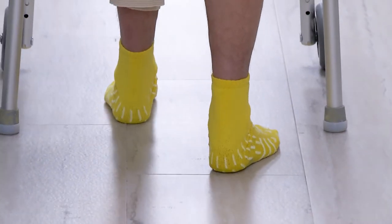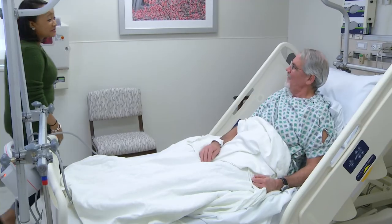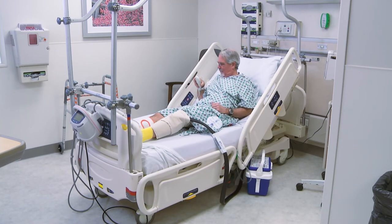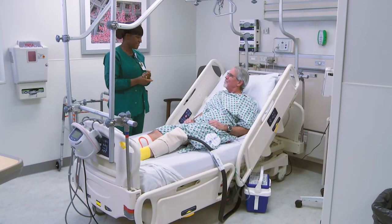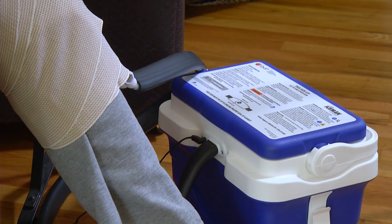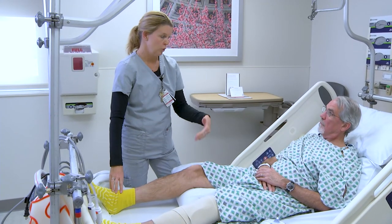You will be taught how to use an ambulatory device — a walker or crutches — depending on the best equipment for you. Tell your loved ones to wash their hands when they come to visit; we have hand sanitizer dispensers in all rooms and throughout the hospital. We are committed to keeping your discomfort to a minimum. Some medications are only given when you ask for pain relief, so if you are in pain, ask for something. You will also be using cold therapy, both at the hospital and at home, to help with pain management and swelling. You will also likely need to elevate your operative leg, especially at home, to help control swelling and pain.